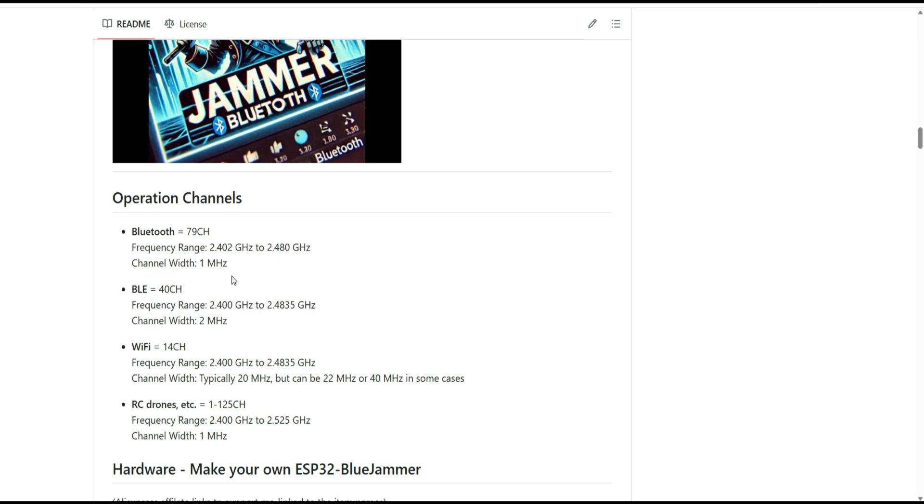Bluetooth is widely used in everything wireless — keyboards, mice, headsets, Bluetooth speakers — everything that needs a constant connection to transmit data. For example, a Bluetooth speaker is constantly connected to a phone to play music. Bluetooth Low Energy, on the other hand, is used mostly for medical devices like heart rate monitors, oxygen monitors, smart watches, and some public transportation applications.